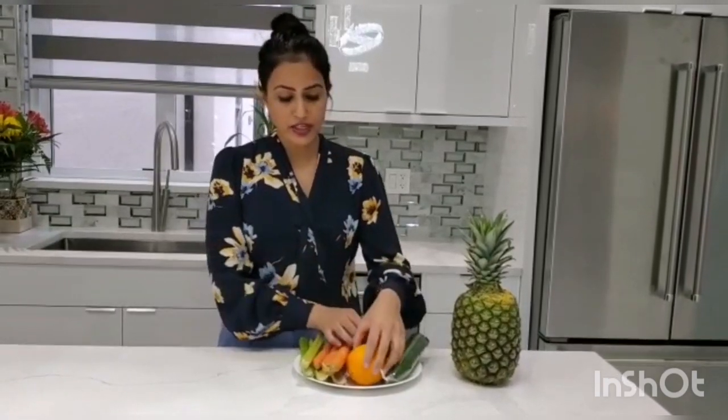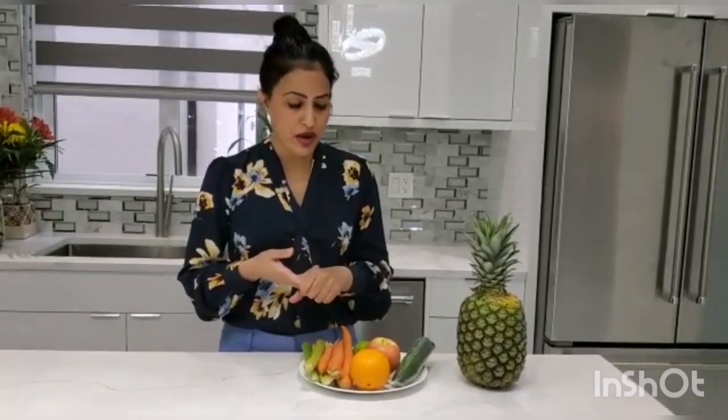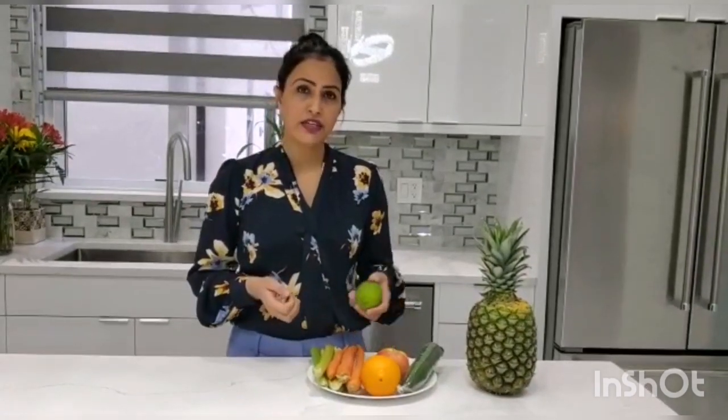The next ingredient is orange. Orange is full of vitamin C, has antioxidant properties, and it helps to improve your digestive system and immune system. Orange is another one I will be adding to my juice.